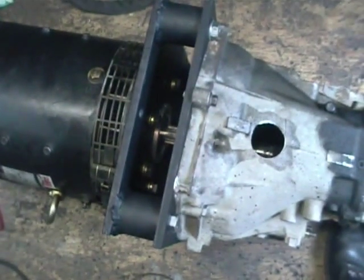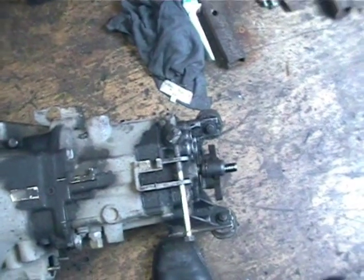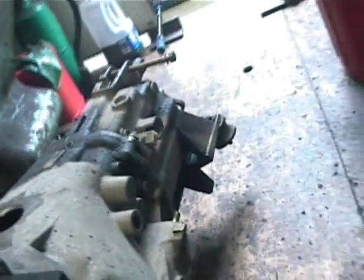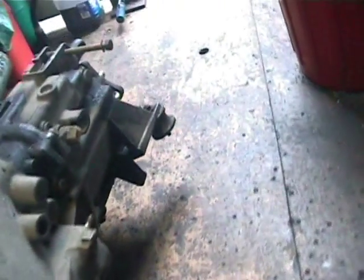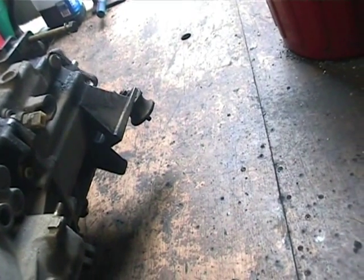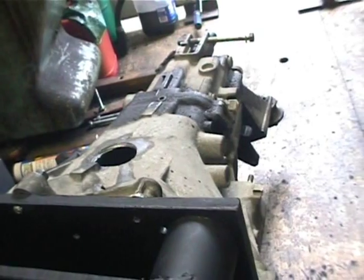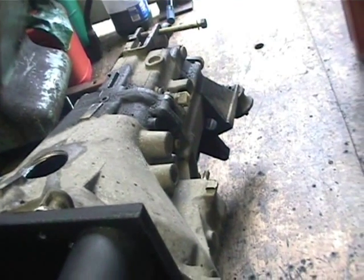I'll go ahead and do a quick demo here now with the 12 volt car battery. It's in gear at the minute — I think it's actually in 4th gear. You can see the drive shaft end spinning around happily when I hook up the battery. You can see the motor spinning here. There's no oil in the gearbox at the minute, so that's causing it to make a bit of a thumping sound as the gears turn over.